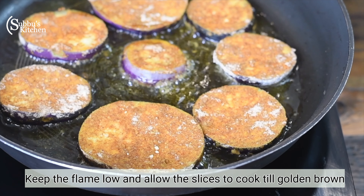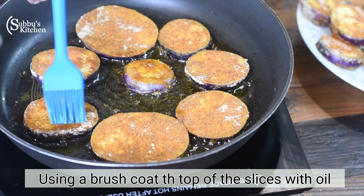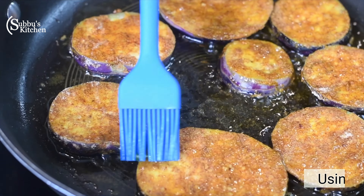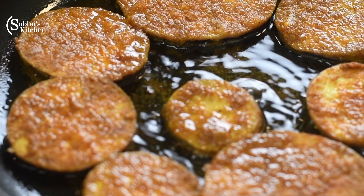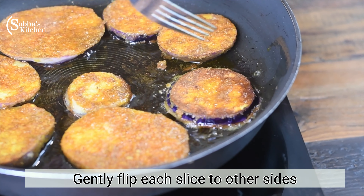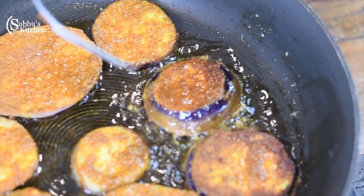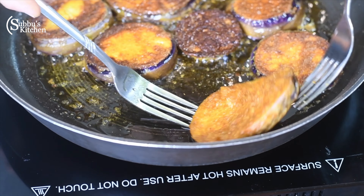Put the pan on the flame. Add oil to the pan and spread it evenly across the bottom so the brinjal slices are well coated.